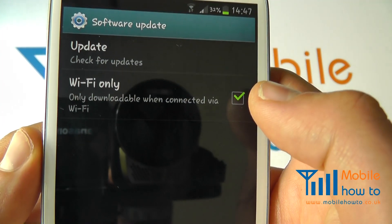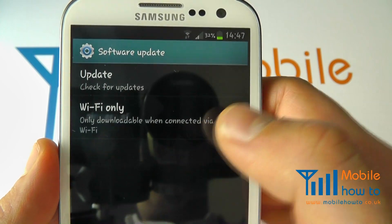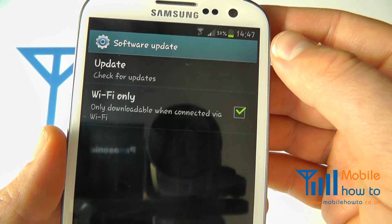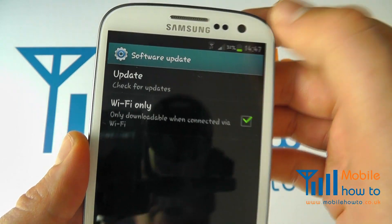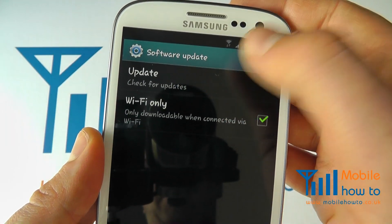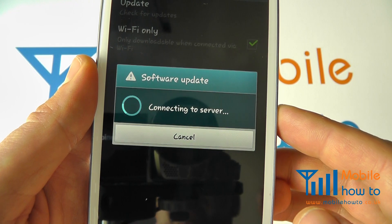You've got an option here regarding Wi-Fi only. It's advisable to do an update via Wi-Fi only simply because of the size of the file and the impact it could have on your data connection and the time it takes to download. To check for an update, click Update — you ideally need to have Wi-Fi switched on. Assuming you've got that switched on, click Update and it will go and check to see whether an update is available for you.